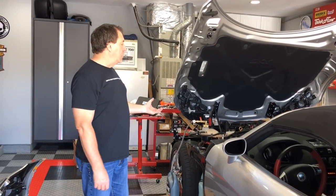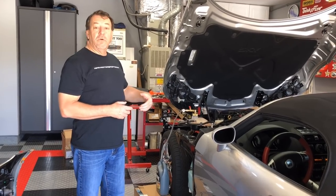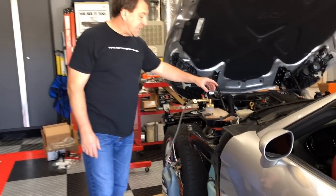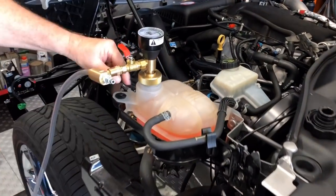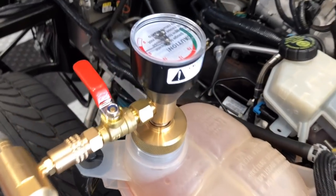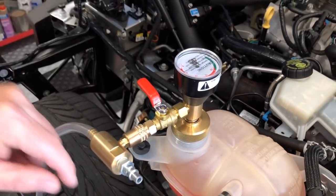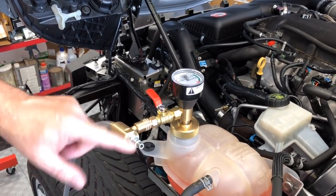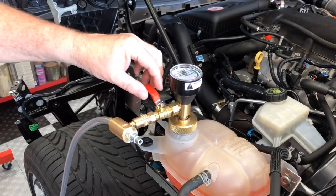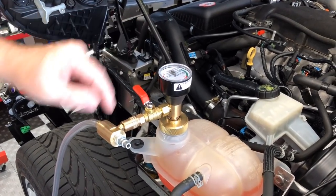Now that the initial fill on the cooling system is complete, I need to fire the car up, let it warm up, open the thermostat, and allow the coolant to circulate properly. I'm using an airlift device — it has an expanding rubber plunger that seals to the inside of the coolant tank. I've already got it installed with five inches of vacuum drawn on the tank, confirming a good seal and no leaks. I'll apply compressed air to the valve, create negative vacuum pressure of about 24 inches inside the reservoir, and let the car run and warm up to suck the last of the air out.